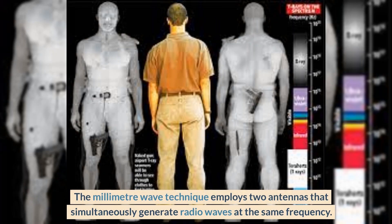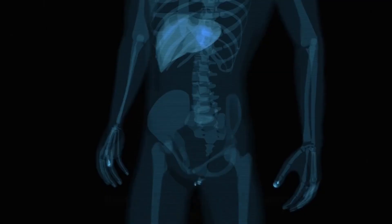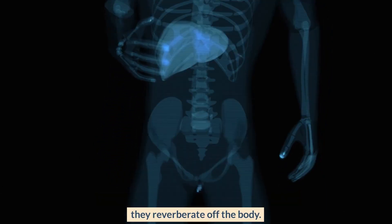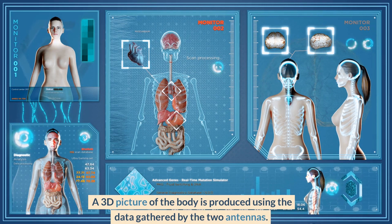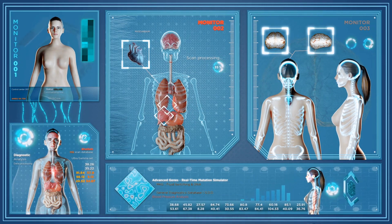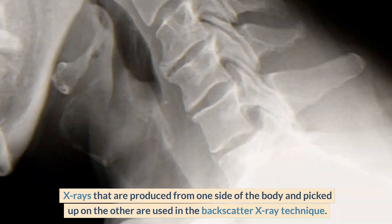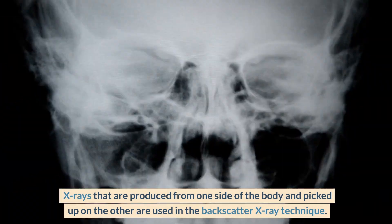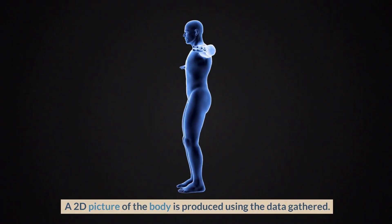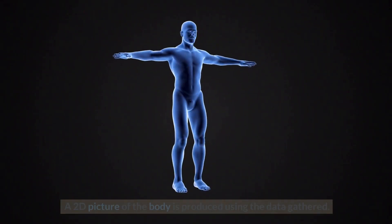The millimeter wave technique employs two antennas that simultaneously generate radio waves at the same frequency. The other antenna captures these waves after they reverberate off the body, and a 3D picture is produced using the data gathered. X-rays produced from one side of the body and picked up on the other are used in the backscatter x-ray technique to produce a 2D picture.